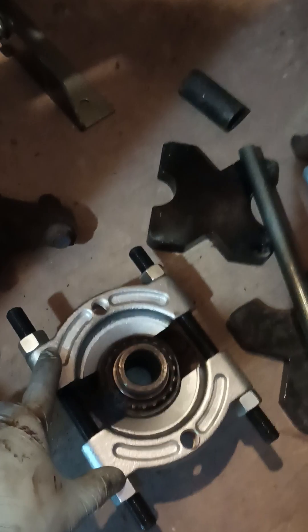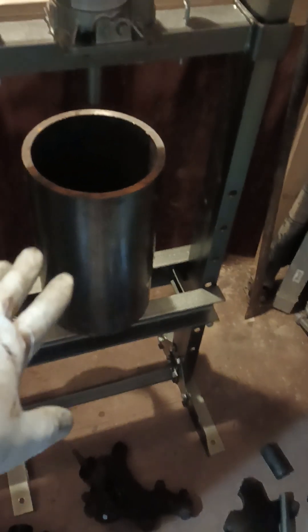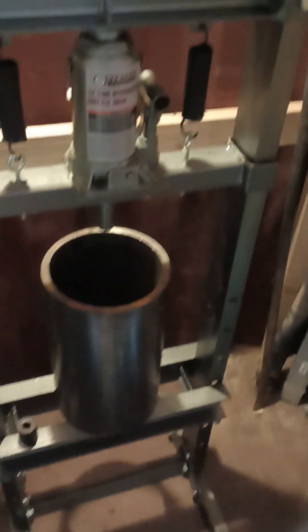But now you have to support it, so you need more than just this bearing separator. You need some kind of a cylinder — I happen to have this large piece of steel pipe here — and then obviously you're going to need a press.